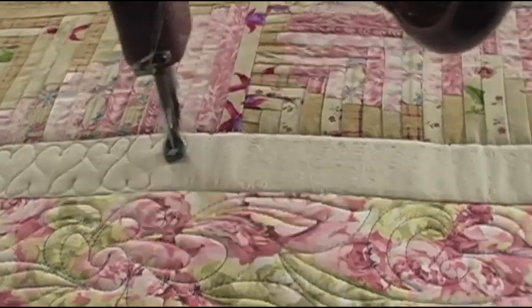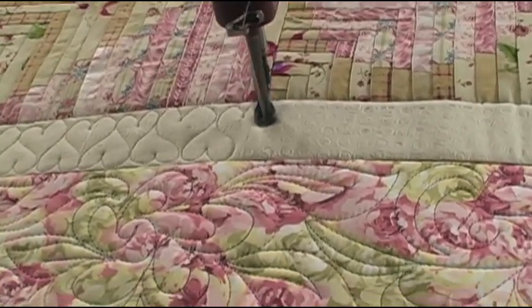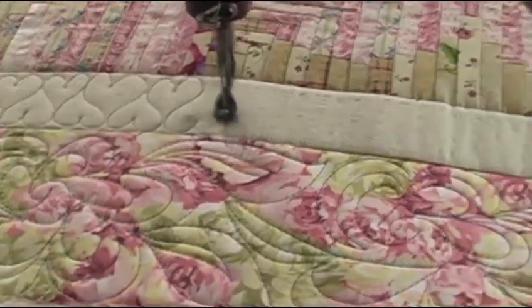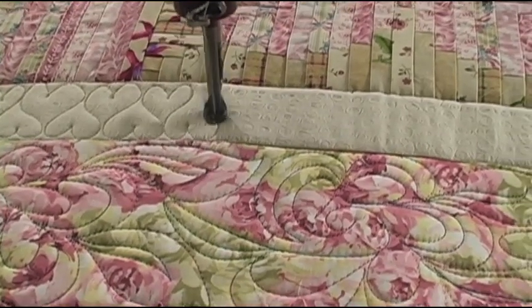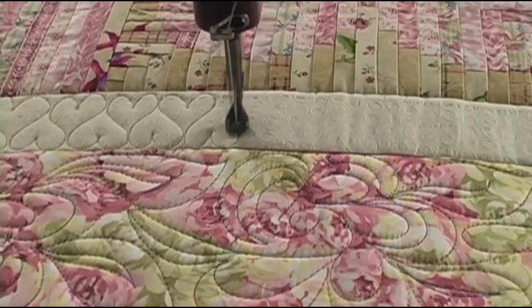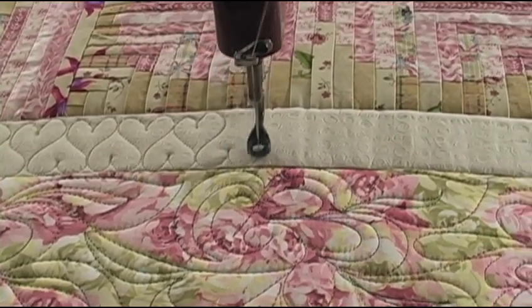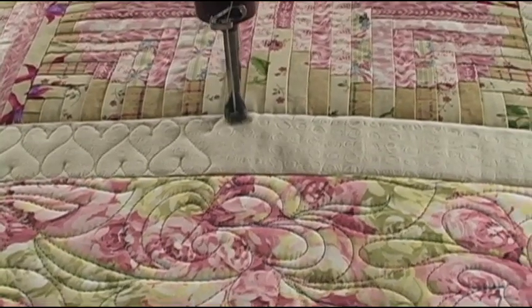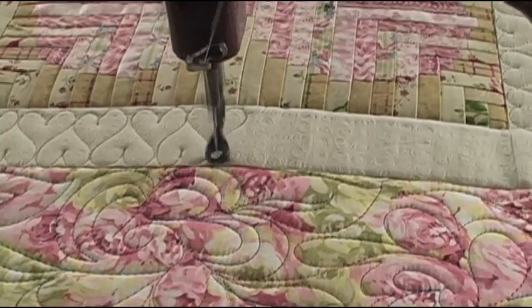In this little inner border, I've changed thread color because I didn't want to put variegated thread in this area. I think people need to know that you can change color in different areas on the quilt. These little hearts are not that hard to do. If you practice these on paper, you'll be surprised at how easy they are.